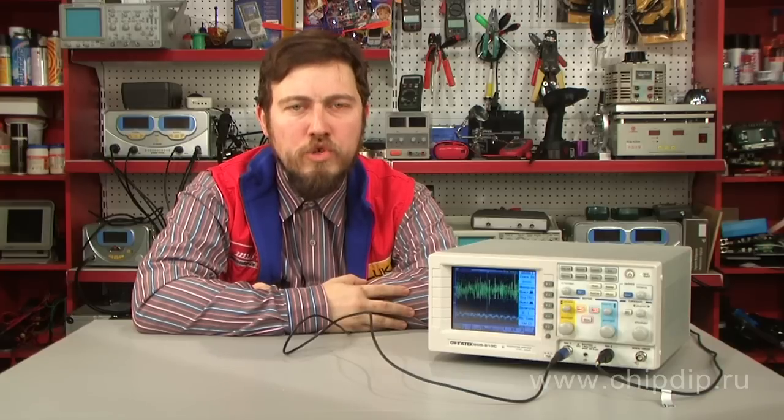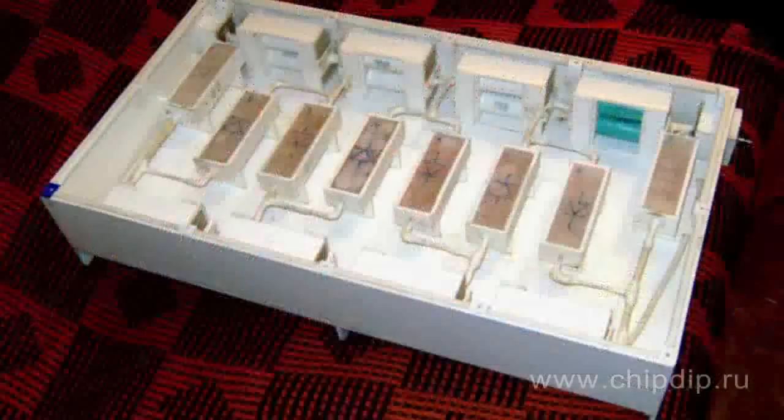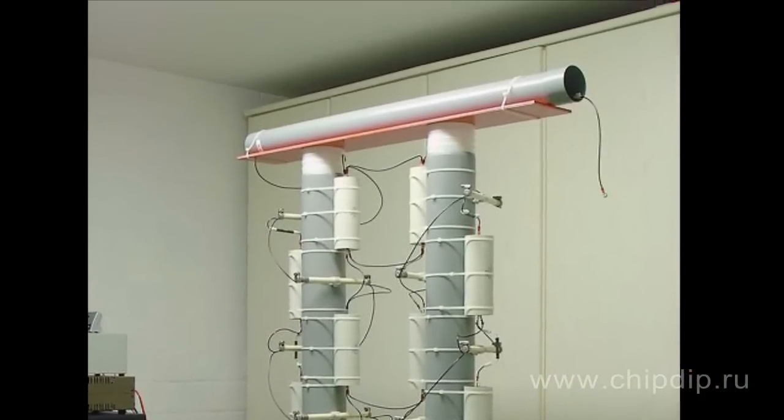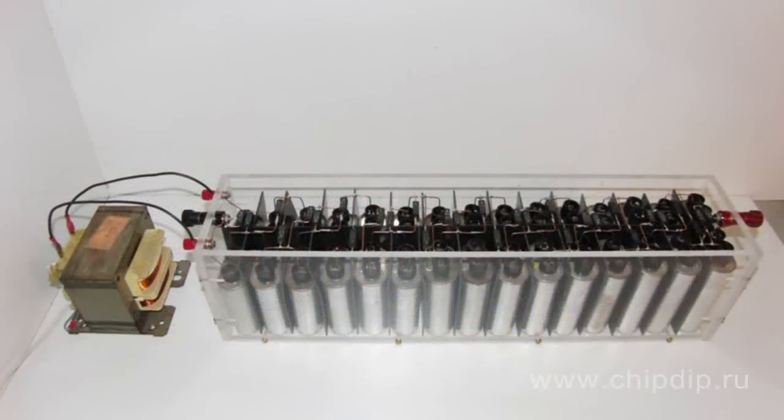It is virtually impossible to feed the device off of commercial frequency voltage, as this requires larger capacitors, which substantially reduces the overall physical size and weight advantages of the Cockroft-Walton generator. The rectified current pulsations are also increased, which in some cases is unacceptable. Usually the voltage on the output is supplied from a high-frequency transformer and then increased to the required value using the Cockroft-Walton generator.